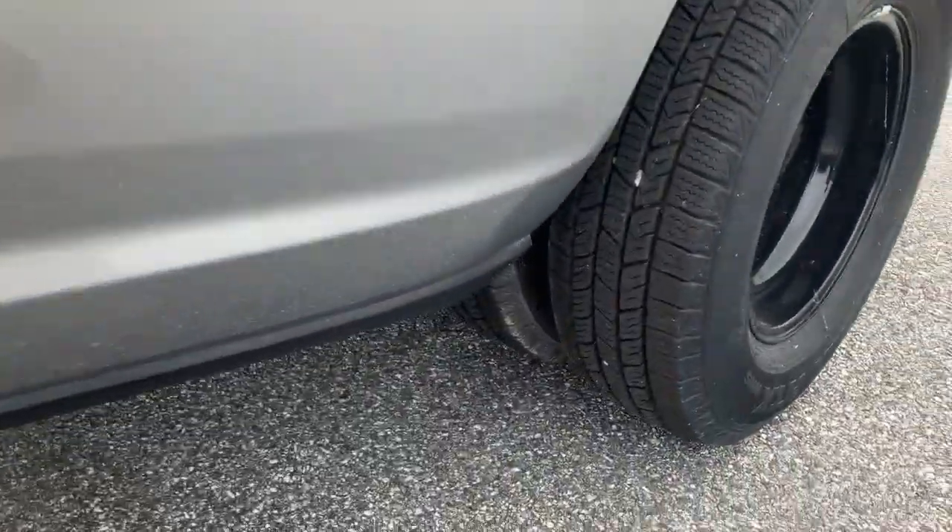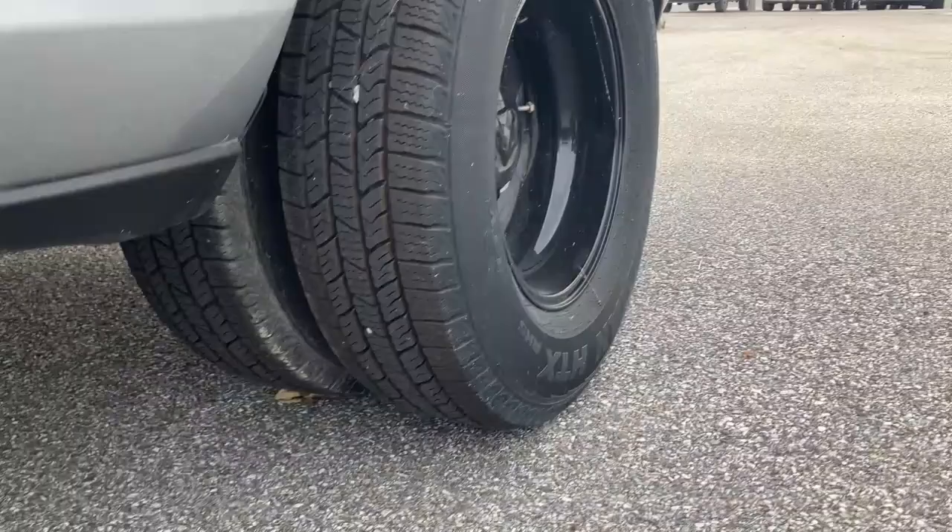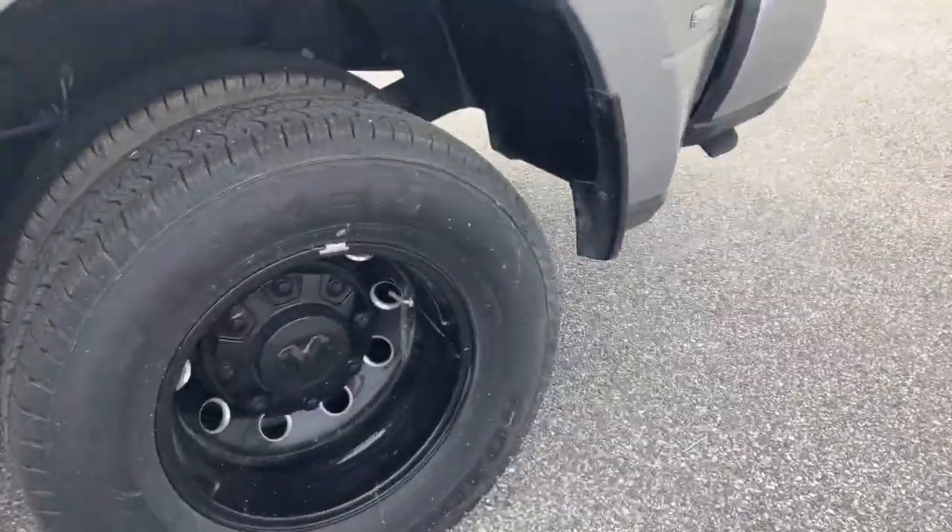So here's what I mean by dual rear wheel — two wheels on the back. It sits up high to fit.